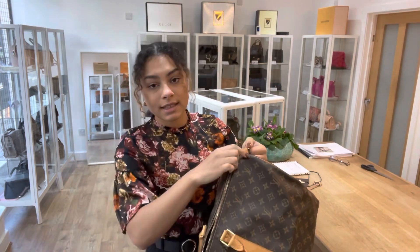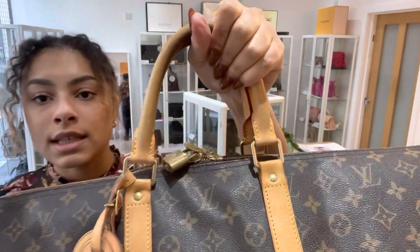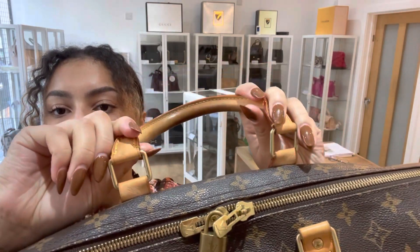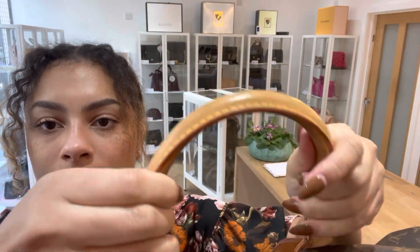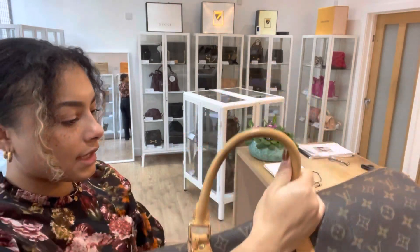We have rated the exterior and the interior as good, and I'll show you why. You can see just on these leather handles, where it kind of naturally darkens where you've been handling it — there's just a little bit of darkening on either one of those handles.